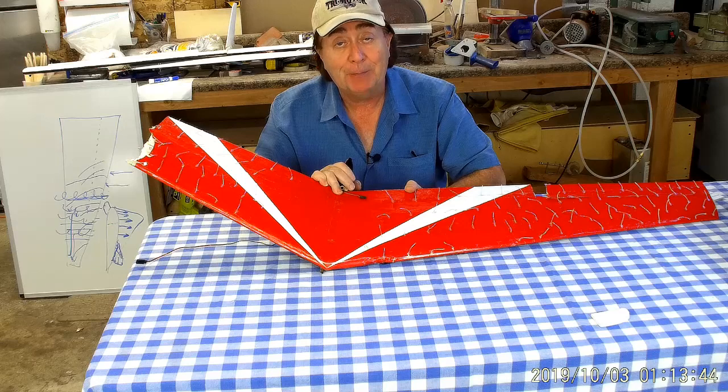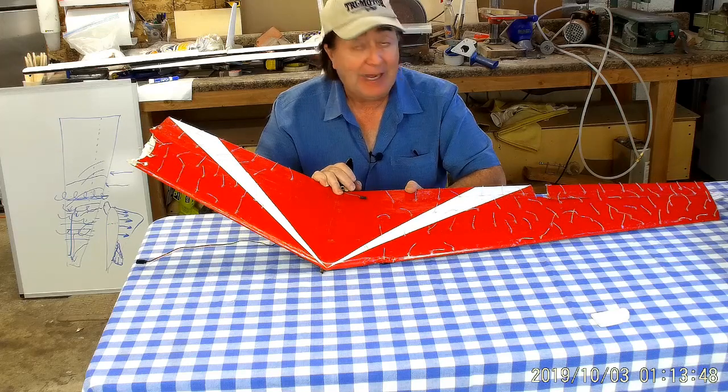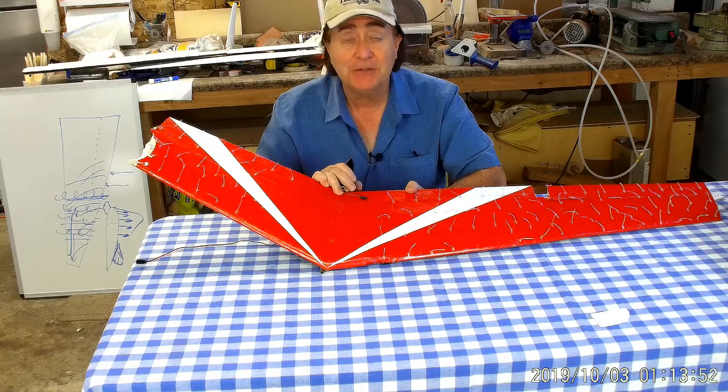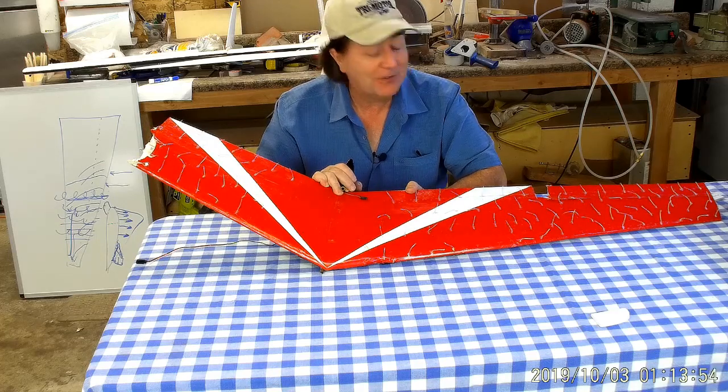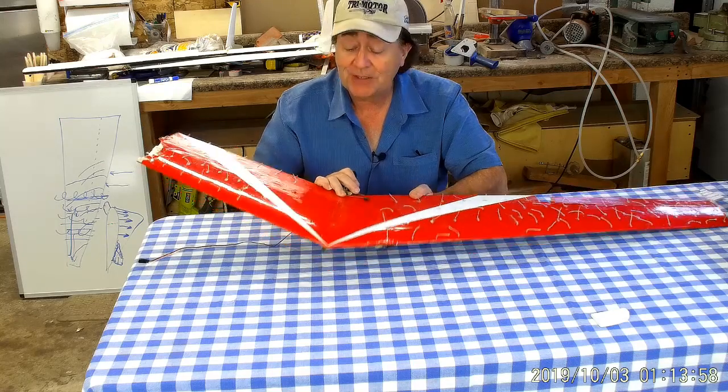How it happened I don't know — no power, no control, straight into the ground. It went straight into an area that was essentially asphalt, and I'm surprised it survived as well as it did.